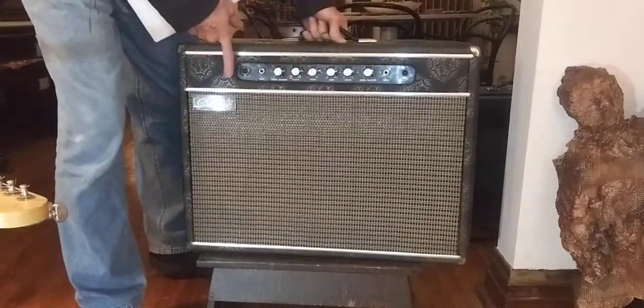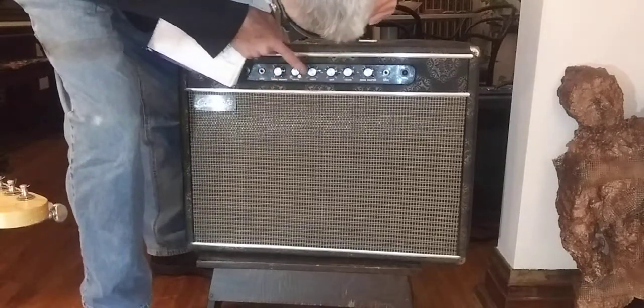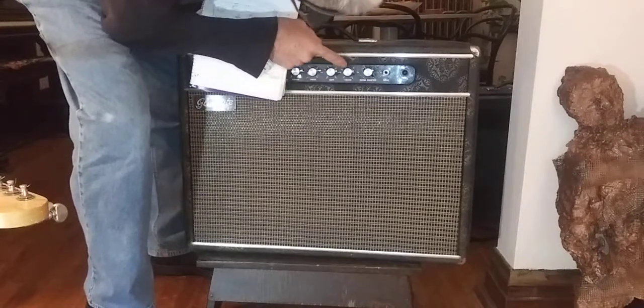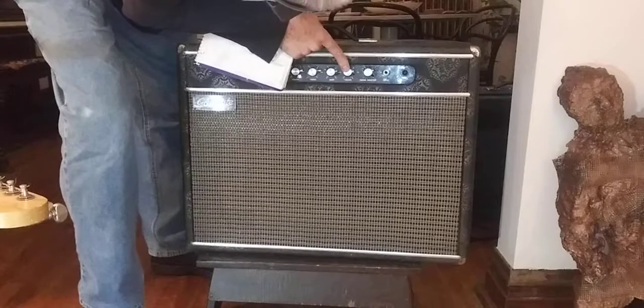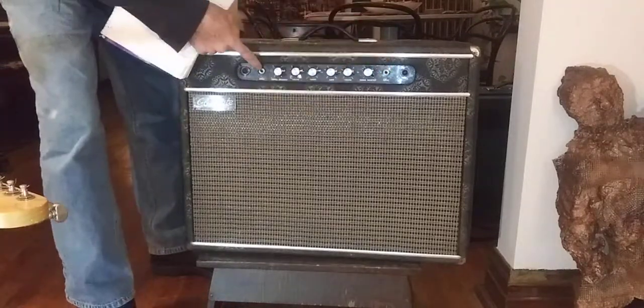It's got two inputs. It starts off with a tone balance, volume, treble, bass. Then over here we've got tone balance, volume, bass, treble. And here's this input and this input.